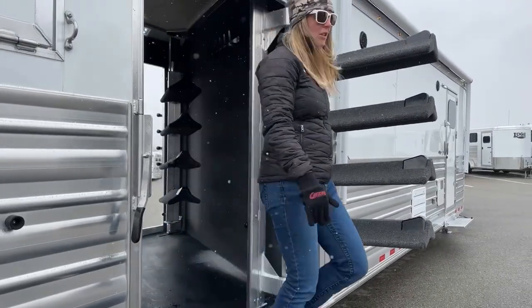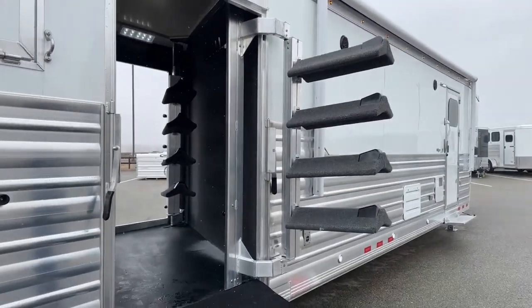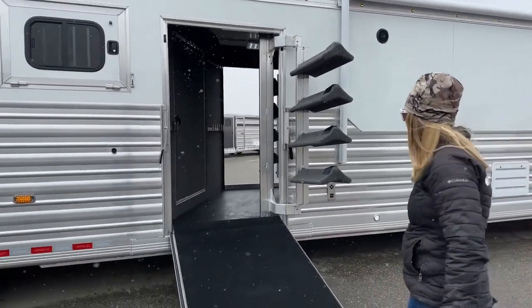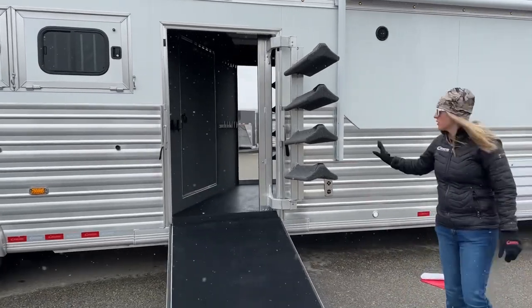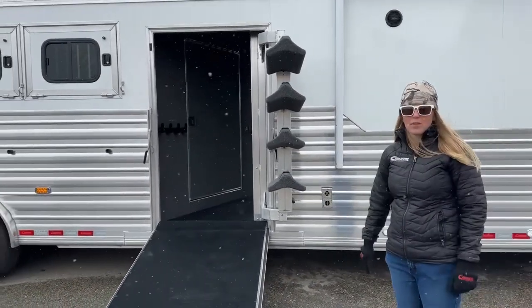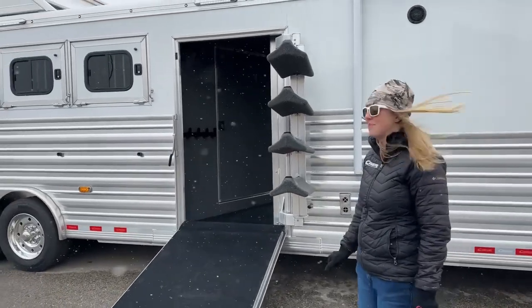You still have the ability to walk in your doorway without anything in the way, or run right up this ramp. Really a nice little feature for those of you looking for this kind of swing-out saddle rack with side ramp setup. You're welcome.